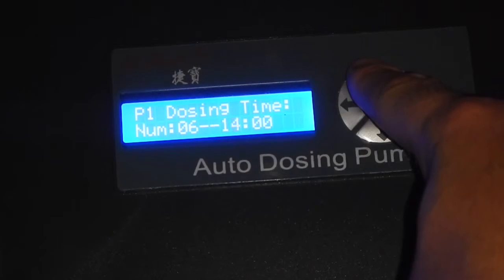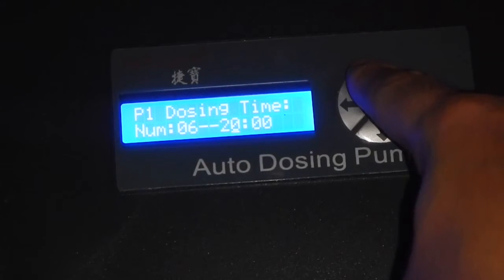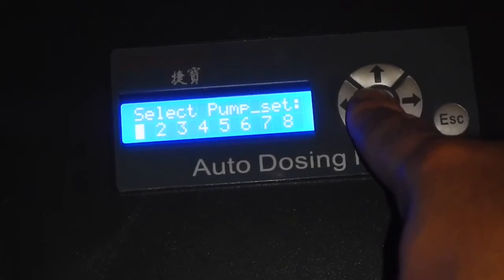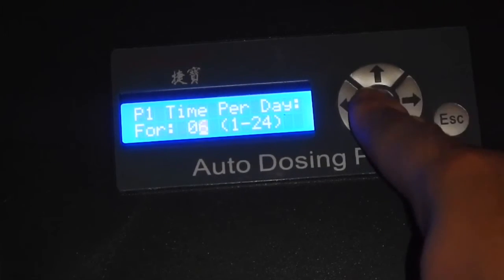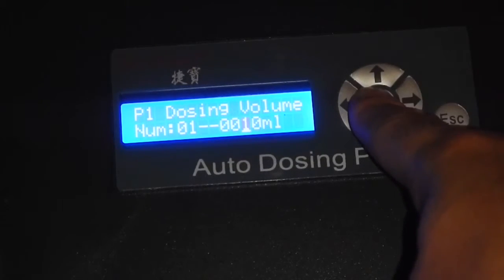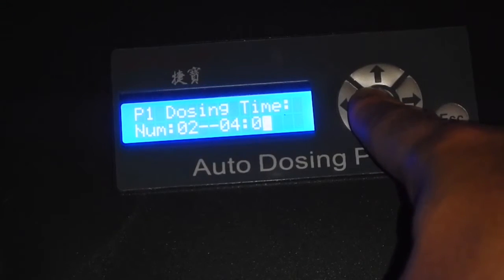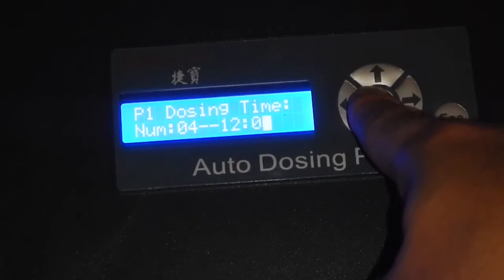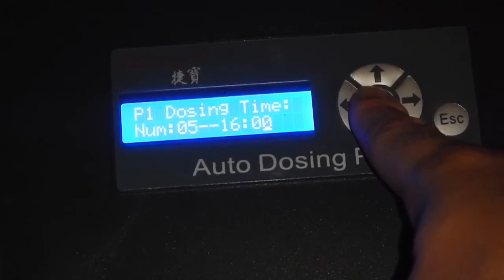The last dose will be 8 p.m., and then it'll start all over again at midnight. Hit enter — that saves it. Your pump is now set: six times a day, zero intervals — midnight, 4 a.m., 8 a.m., noon, 4 p.m., and 8 p.m.